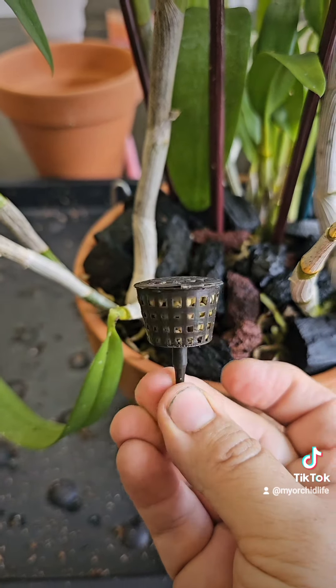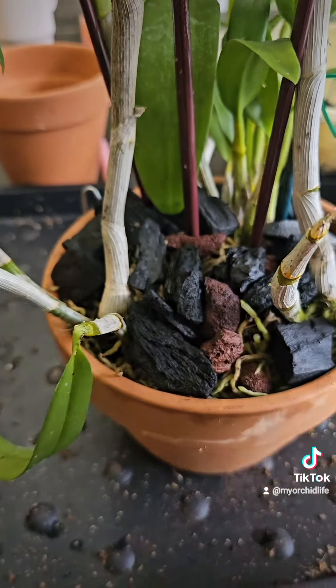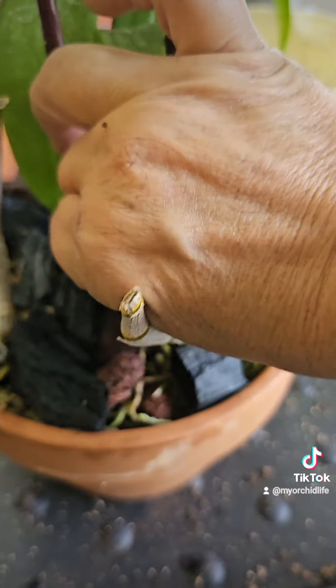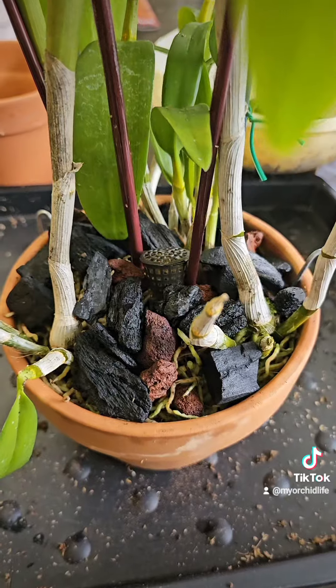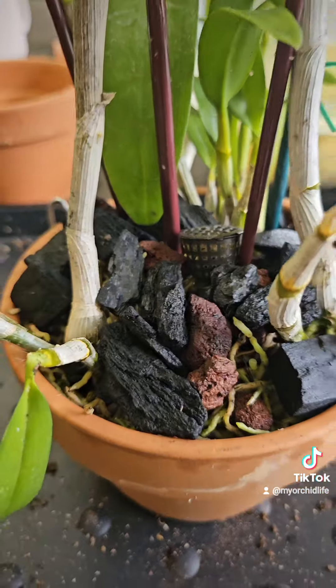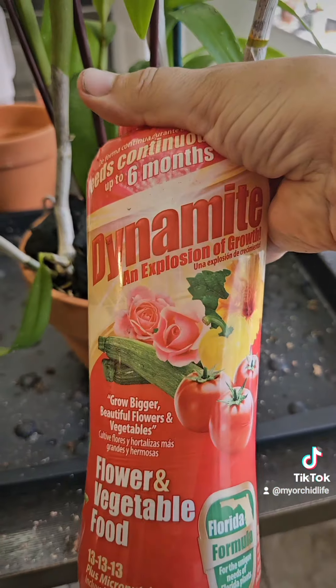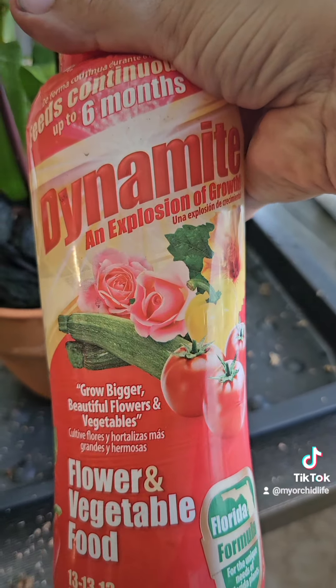I like to use these little baskets and fill them up with slow release pellets and put them into the pot. It feeds them a little bit. I get those baskets from Amazon, and then I use the Dynamite fertilizer that I get over at Home Depot or Lowe's to put in the baskets.